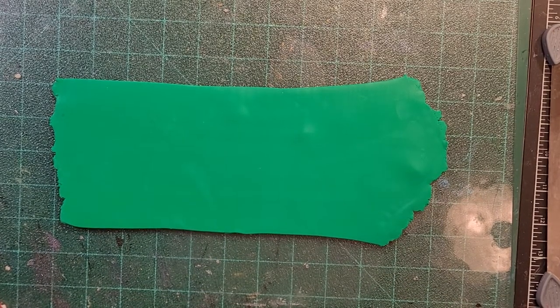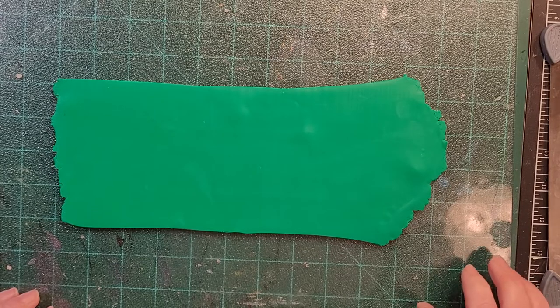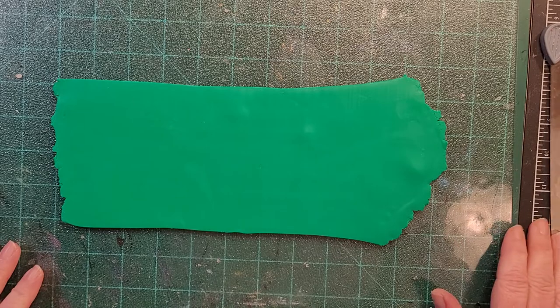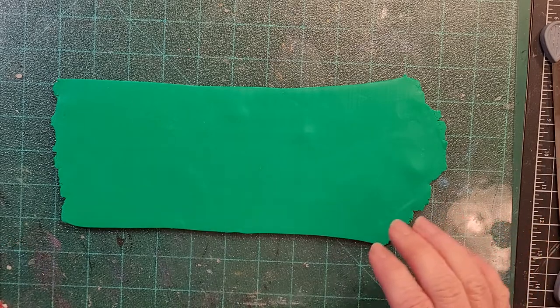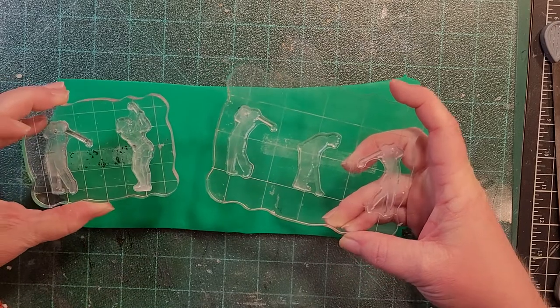Hello and welcome to Quirky Cat Crafts. This is Sherry and this is part two of my golf themed polymer clay mixed medium mosaic. We're going to do some stamping — I'm going to start with the silhouette stamps.